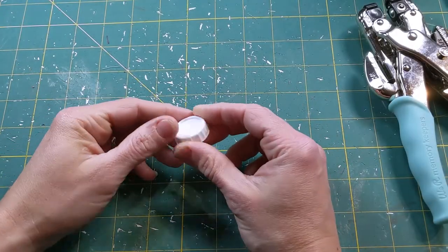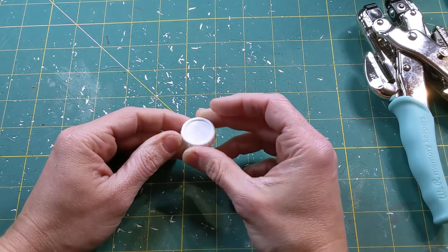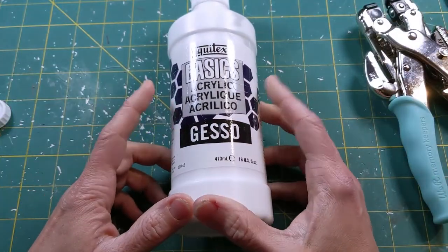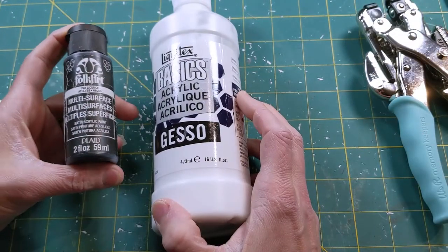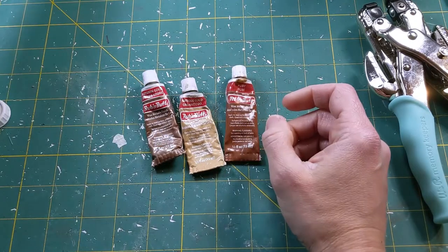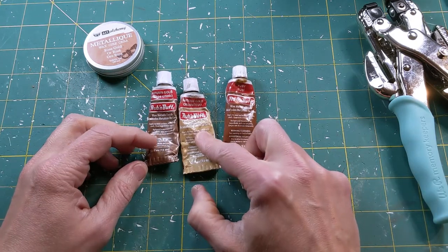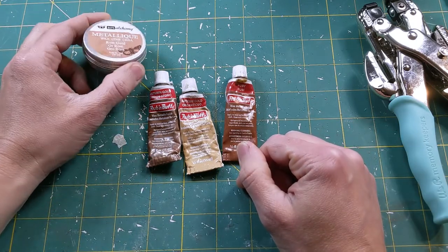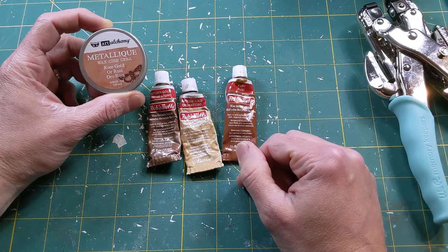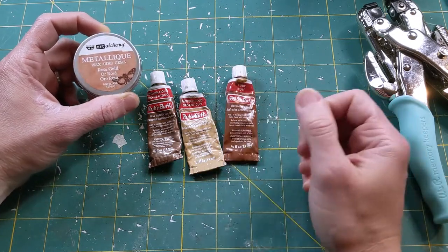We're going to be painting our lens holders. Normally I would spray paint plastic, but since it's very cold here, I'm going to be priming these with some gesso and then using black acrylic craft paint. Once they're fully dry, I'm going to be using metallic wax pastes to make the lens holders look like metal. I generally use Rub and Buff — I'll have links in the description. There's also Art Alchemy, which I found at Michael's or a scrapbooking store. You only need a little bit, you rub it on and it really does simulate the look of metal.